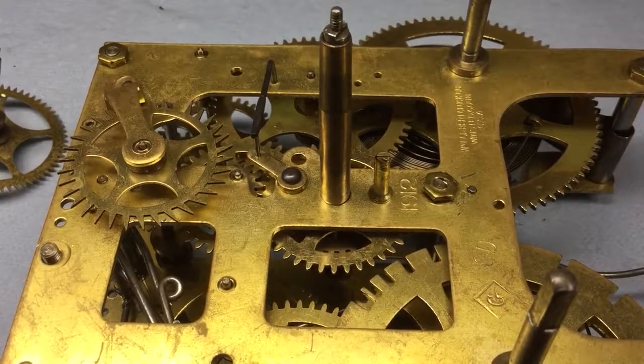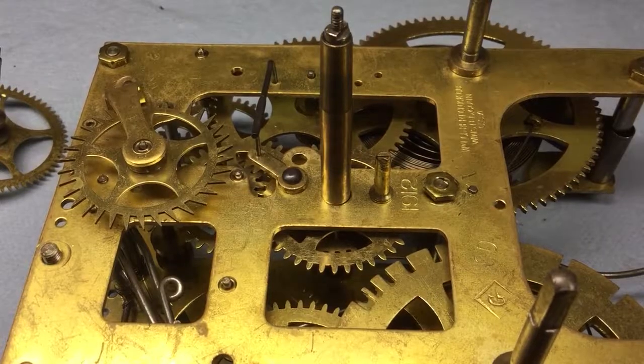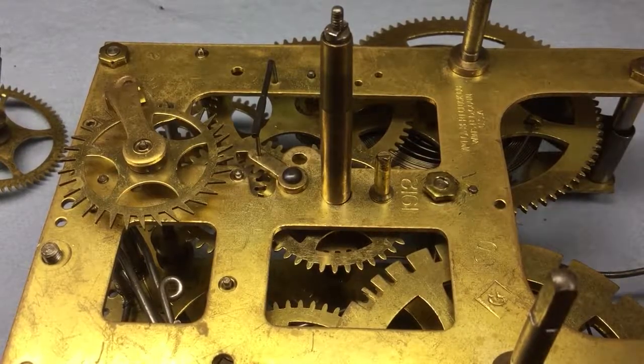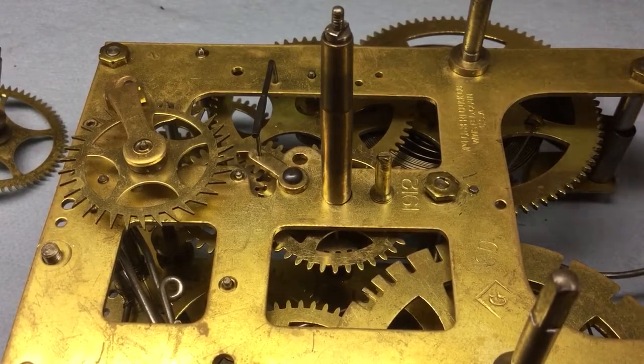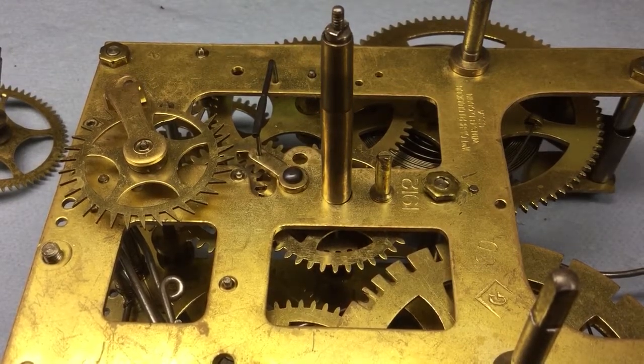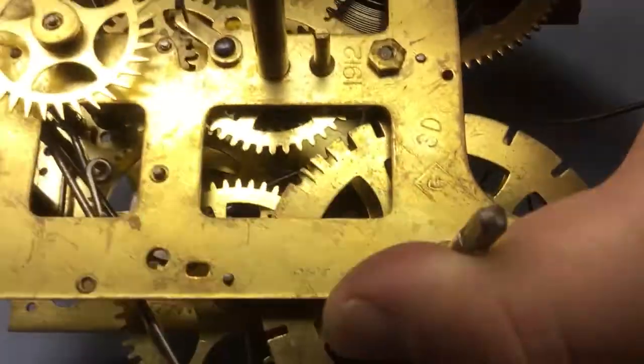With the movement now assembled, it's time to time the strike side. You might well be asking why the strike seemed to be timed correctly when you took the movement apart. Previously I would scribe marks on different gear wheels to get the mesh back together easily, but I learned that's not really the right way to do it. Besides, there's nothing to guarantee that the timing was correct anyway - I've taken a lot of clocks apart where I had to do adjustments to get the strike events set up correctly.